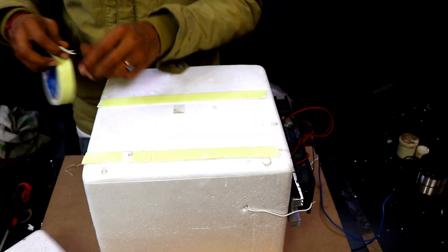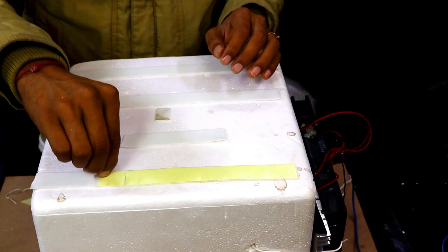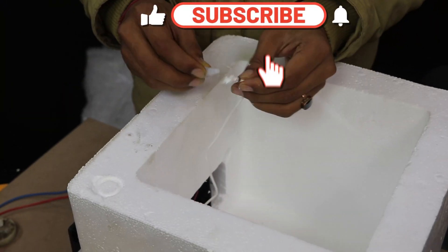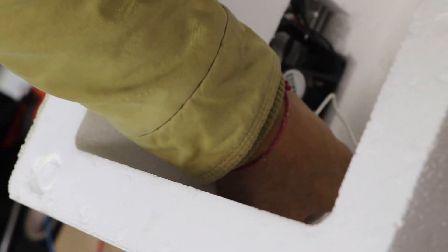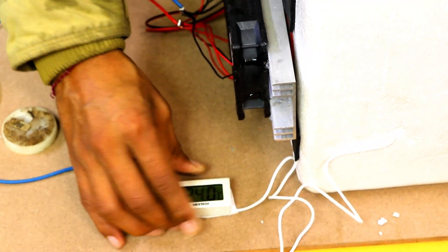Now it's time to fix the thermocool box on the wooden board using double-sided tape. We are using a little bit of silicone paste and fabric so that we can fix the temperature sensor on the heatsink. The silicone paste is used so that it can get the cold environment from the heatsink effectively. This temperature sensor will display the temperature inside the chamber.